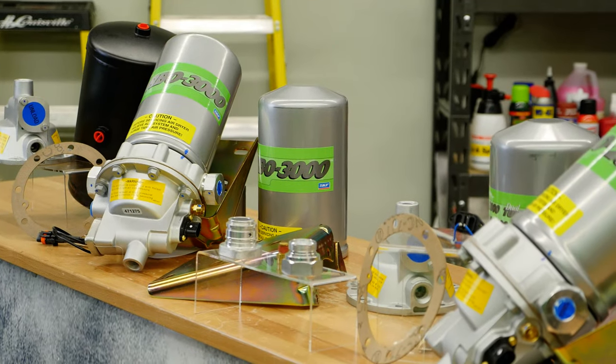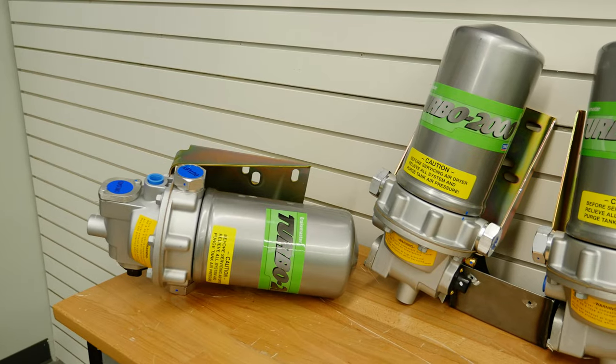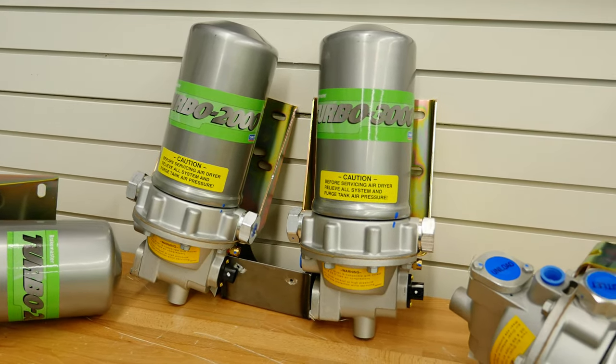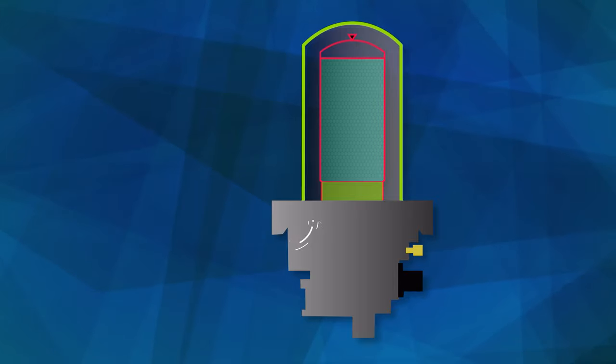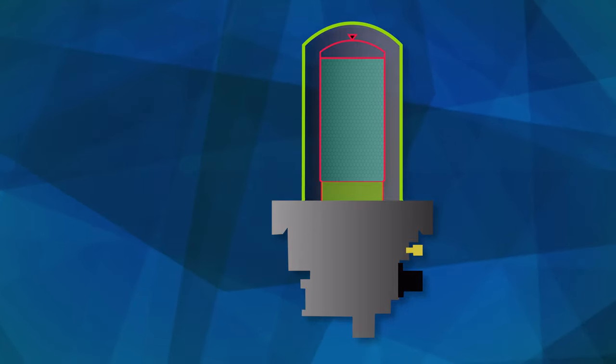The SKF family of air dryers has stepped up to the plate to meet those needs by providing efficient and reliable air dryers across all applications. A desiccant air dryer acts as a filter for the compressed air that flows through your air brake system, otherwise known as the ABS.